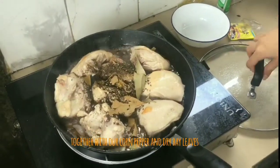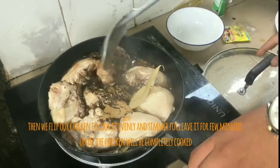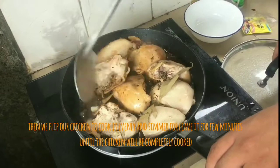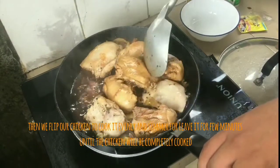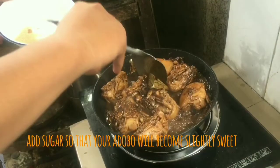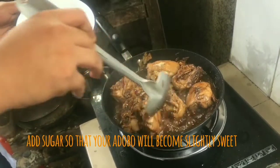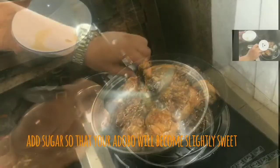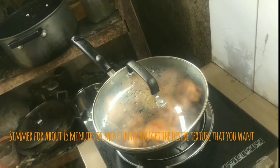So let's let it boil and leave for seven minutes until the chicken will be completely cooked. It's already boiling. Next, the last step is we put sugar so that our Adobo will become sweet and it becomes more yummy and tasty. So let's leave it for a few more minutes until it will cook.